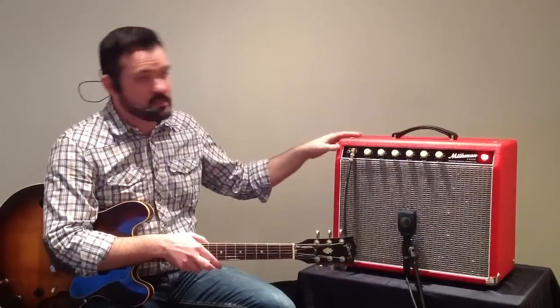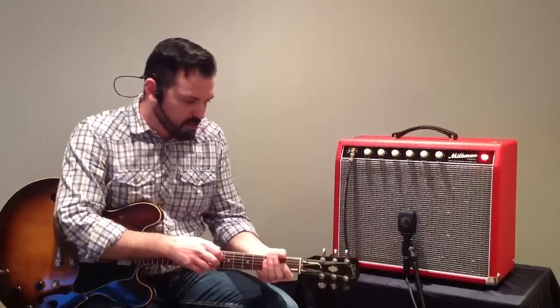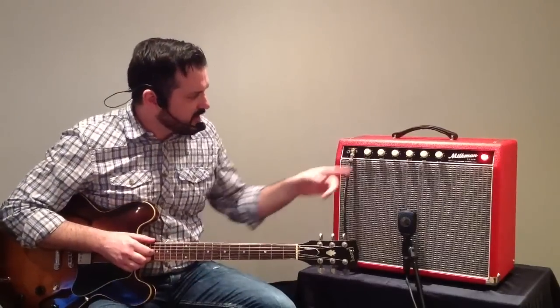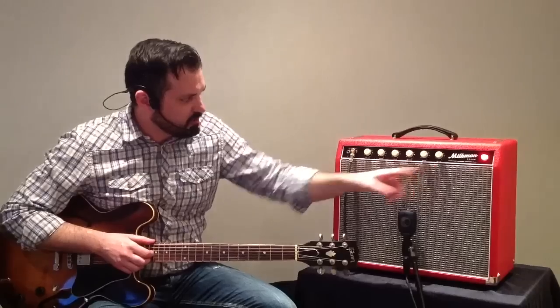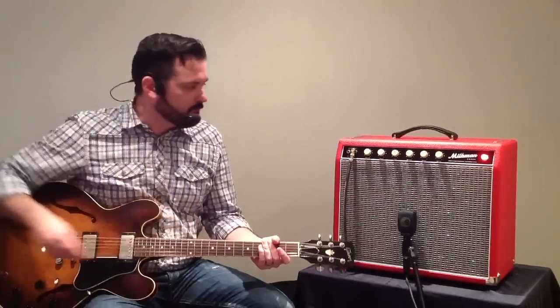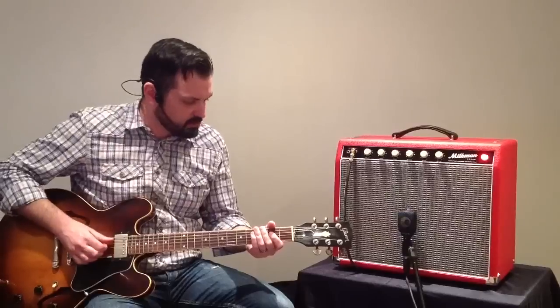This is a red 12X option as well; it comes in many, many different custom colors. I want to go through some of the range of the reverb control and some of the range of the tremolo. They're foot switchable, and it comes with a foot switch which is on the floor.